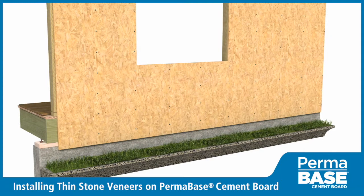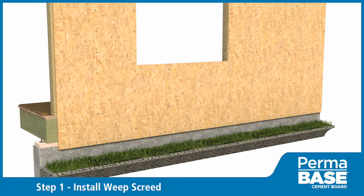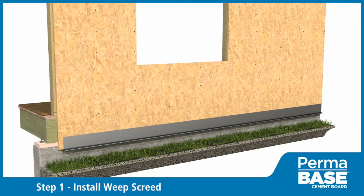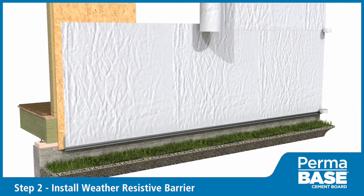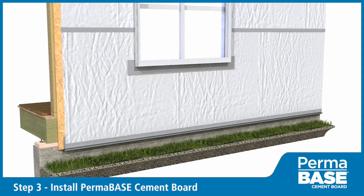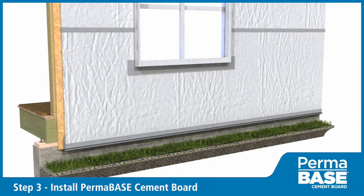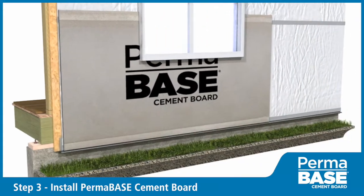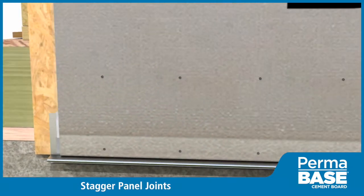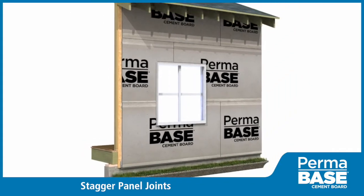At the base of the veneer installation location, install weep screen per manufacturer specifications. Install weather-resistive barrier in accordance with local codes. Install PermaBase with cement board screws or hot-dipped galvanized roofing nails spaced 8 inches on center along the perimeter and in the field.